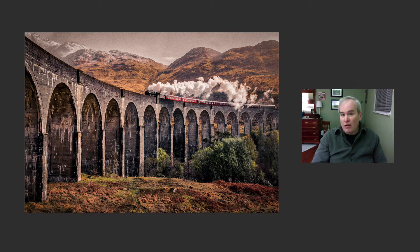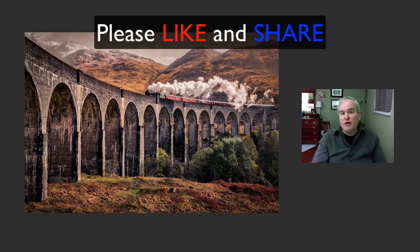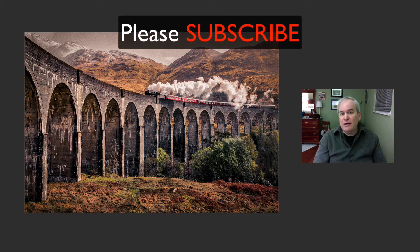I hope you download this image and follow along — I think it'll really help you. It's fun to get creative with Luminar. If you enjoyed this tutorial, please give it a like and share it with your friends. If you're not yet a subscriber, please subscribe and click the bell notification icon so you'll be notified every time I upload a new tutorial.